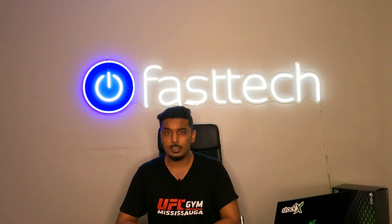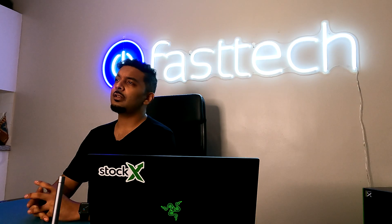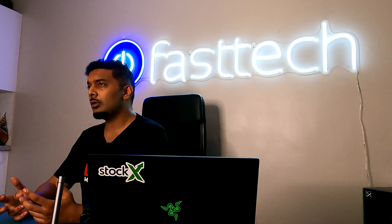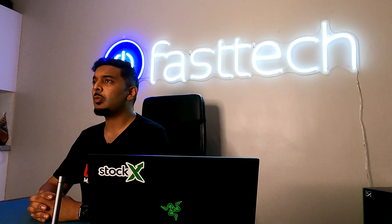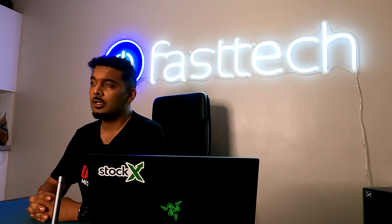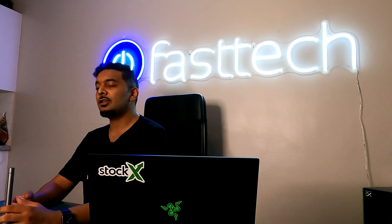Welcome to another video from Fast Tech. In this one we're going to be disassembling an Xbox One X down to the motherboard, taking everything out. Along the way I'm going to be showing you guys each part that fails and how to replace it when it inevitably does. We sell all Xbox One parts including the Fast Tech Pro Auto Kit, which certainly made things a lot easier.